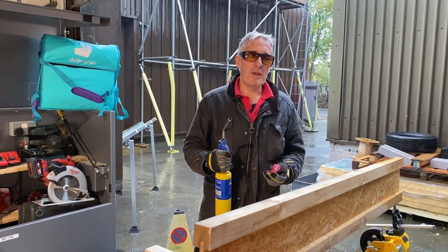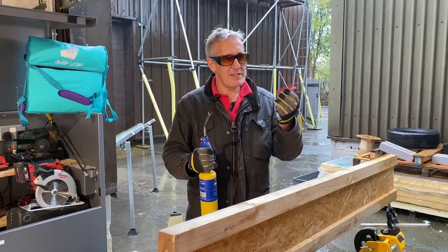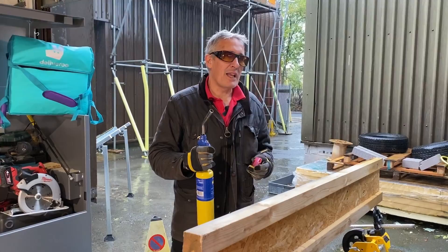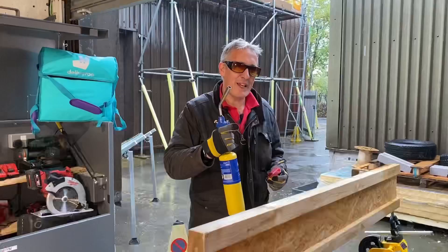In a previous video we reviewed the Milwaukee Cable Stapler and we left that video with a question: how will these cable clips perform in a fire situation? Will they help to prevent premature collapse of cables? So we've come down to the eFix Cable Test Fire Performance Center to find out.